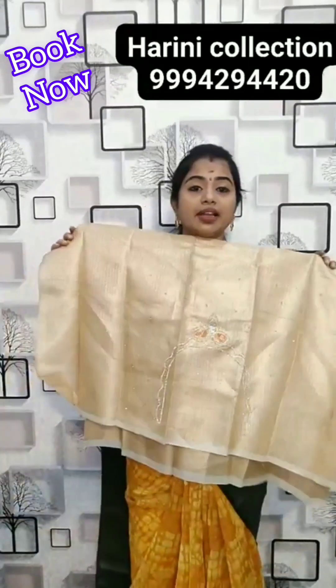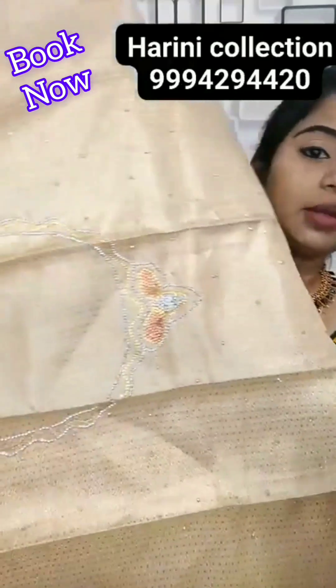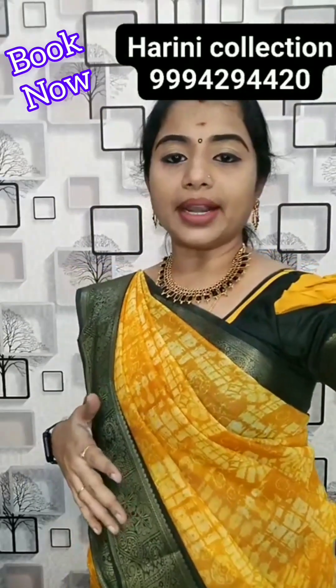Looking at 1000 rupees for purchase. This is the pallu — backside neck with full silver and golden stones work. Golden colour neutral blouse — 1000 rupees for purchase, free gift. Sari purchase orders and neck pieces booking — only 200 rupees.